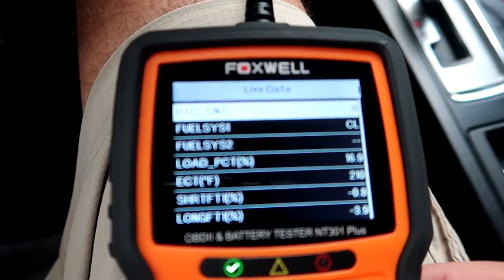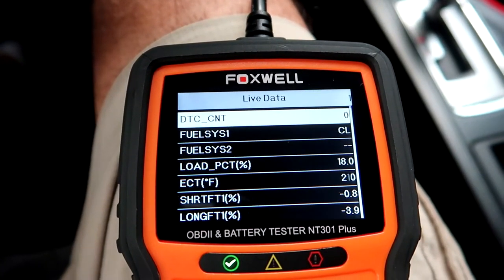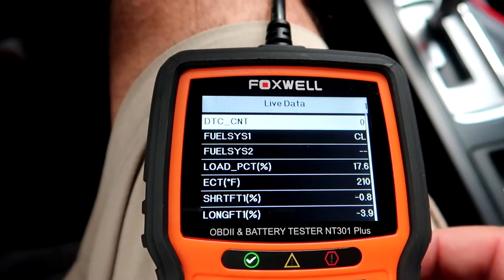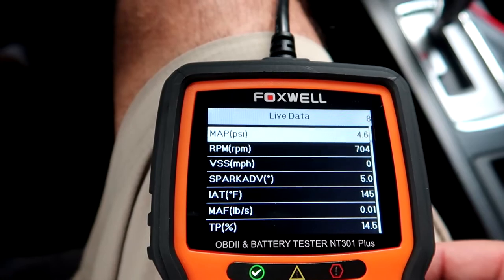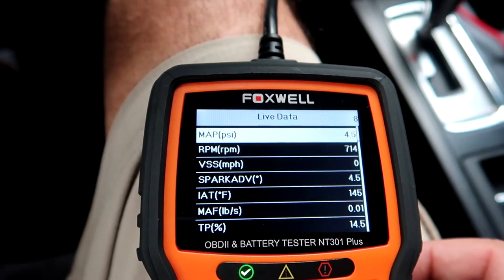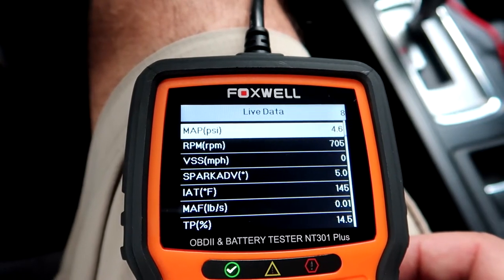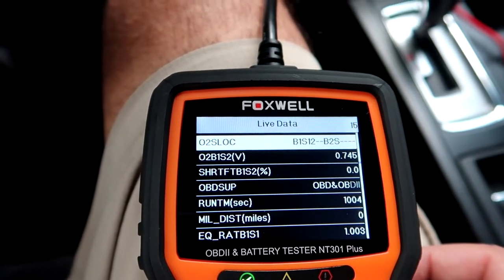In some states exhaust emissions is a big deal and you have to have an annual check — this will keep you on top of your car's condition. This way you don't go in and have a failed inspection. You know exactly what's going on with your car when any codes pop up, and you can troubleshoot any possible issues before going into your inspection.